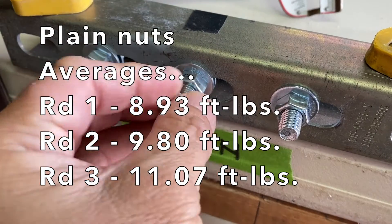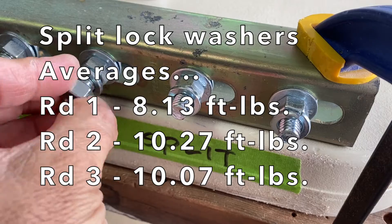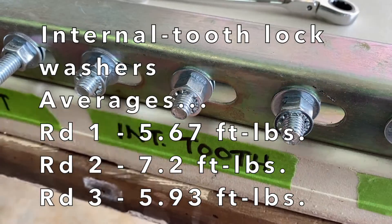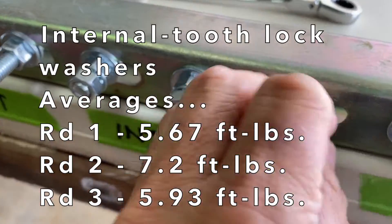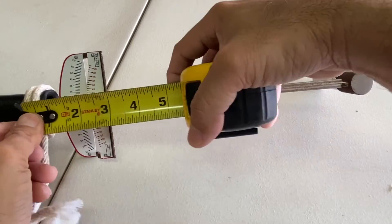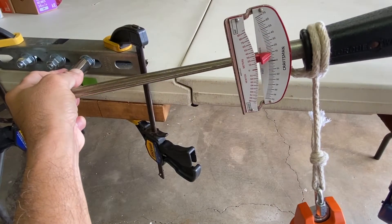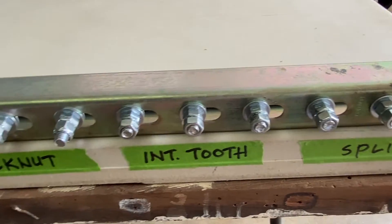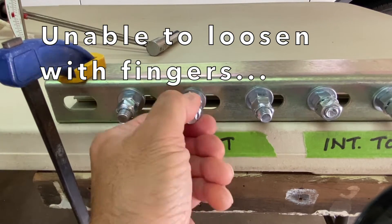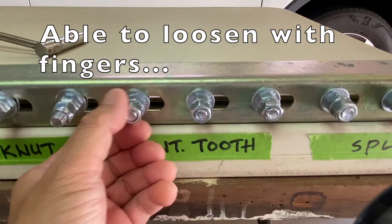For the plain nuts, the average breaking torque went up in each round. Split lock washers' average breaking torque went up in round two and then slightly down in round three. Internal tooth lock washers' average breaking torque was low and went up and then down. Lock nuts' average breaking torque went up in each round. In this small-scale test, reusing the lock washers and lock nuts didn't seem to affect their performance all that much — maybe several more rounds would make a difference. The benefit of the lock nuts and split lock washers is they couldn't be easily removed with fingers after the breaking torque was applied, while the plain nuts and internal tooth lock washers could easily be spun.